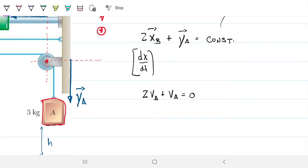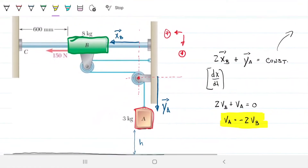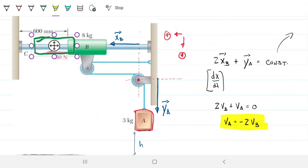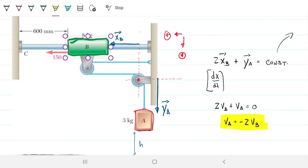This means VA equals negative 2VB. So whatever the velocity of collar B is, the velocity of A is double that and going in the opposite direction — which makes perfect sense. If B is going leftwards (our positive direction), then A has to be going negative, which is upwards. As B travels leftwards, A travels upwards, and as A travels downwards, B travels rightwards — exactly what we'd expect from this system.